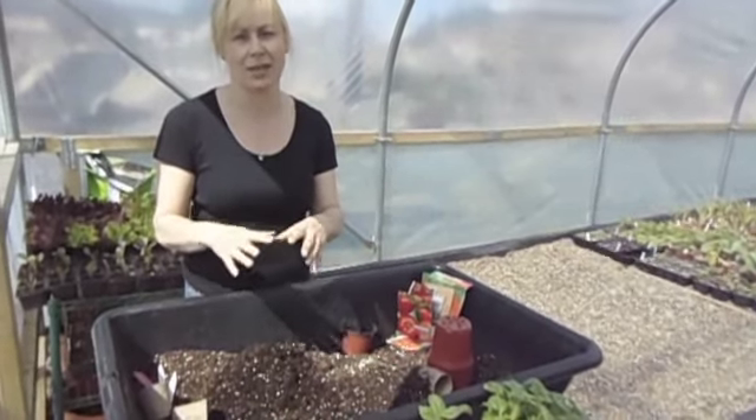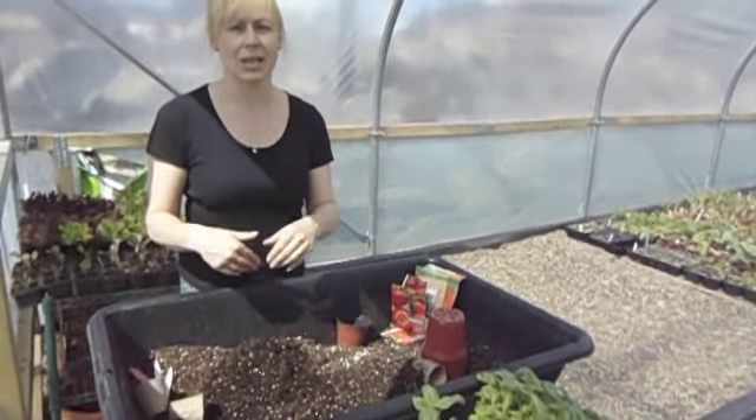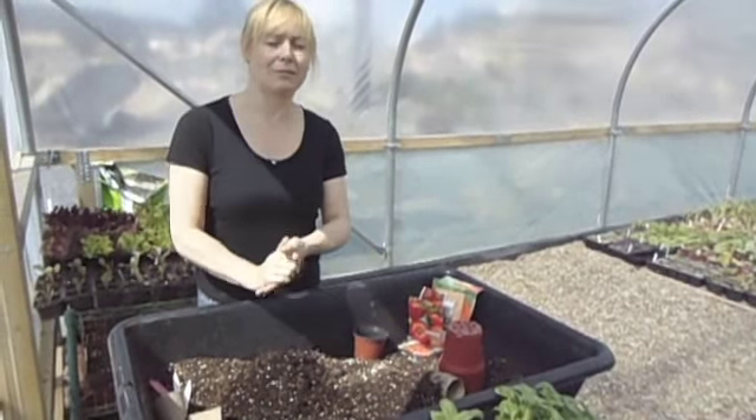This is just part one of a series of videos on how to grow them from seed, pot them on, look after them, feed them, right through to getting lovely juicy tomatoes.